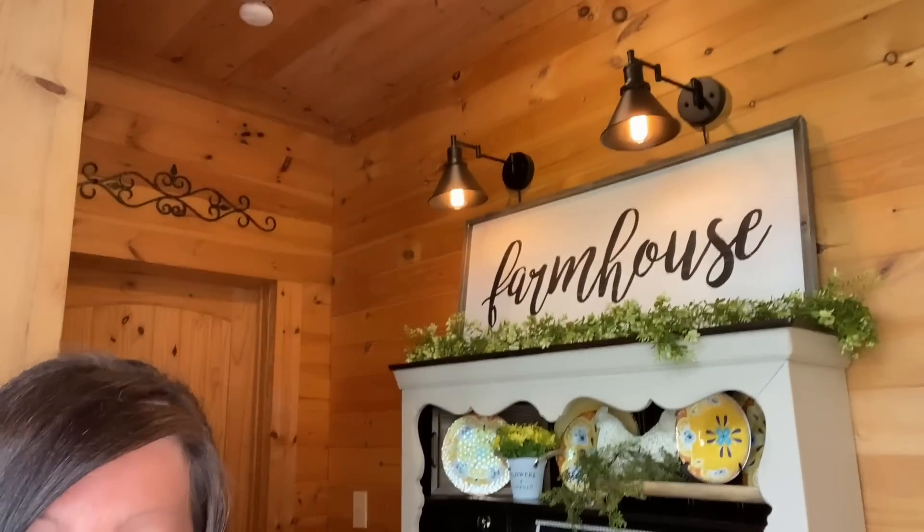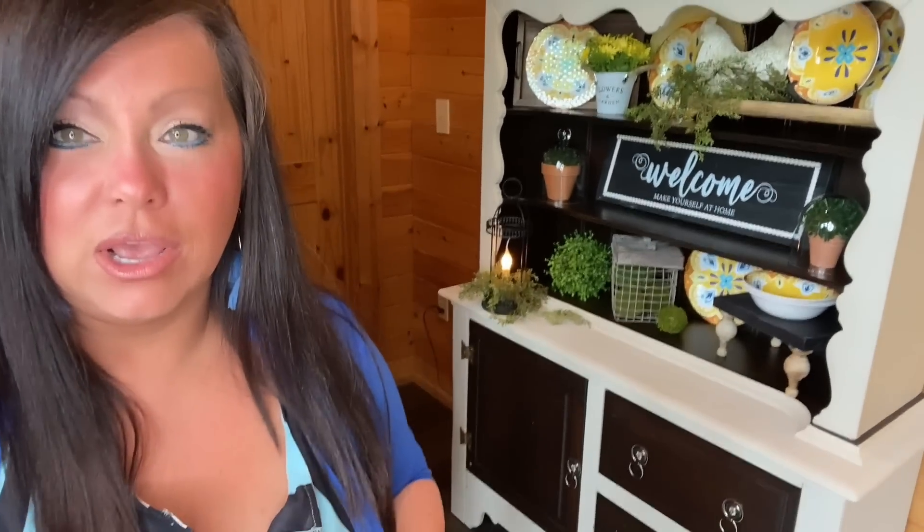No matter the time of day it's going to look cozy when you walk past. At night it'll light up some of the things on the shelving, and up top we've got the coziness of those barn lights. I am loving this display for summer here in the log home.